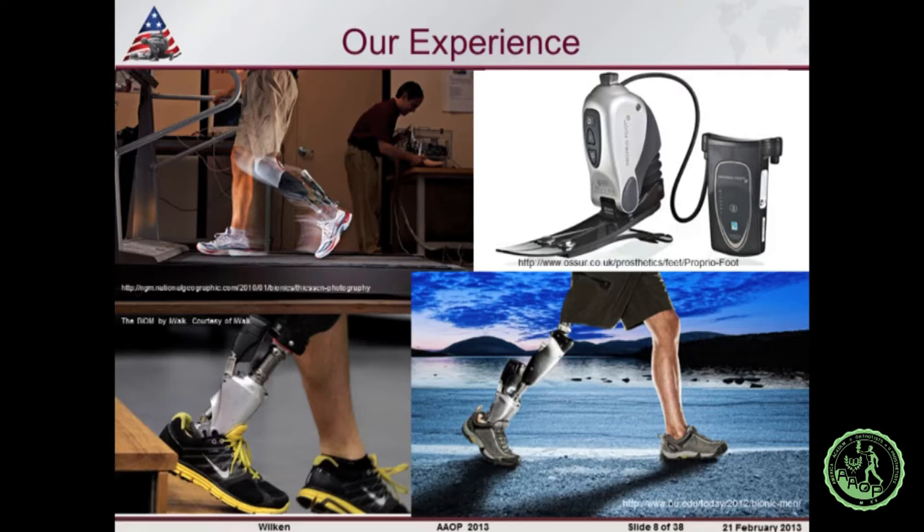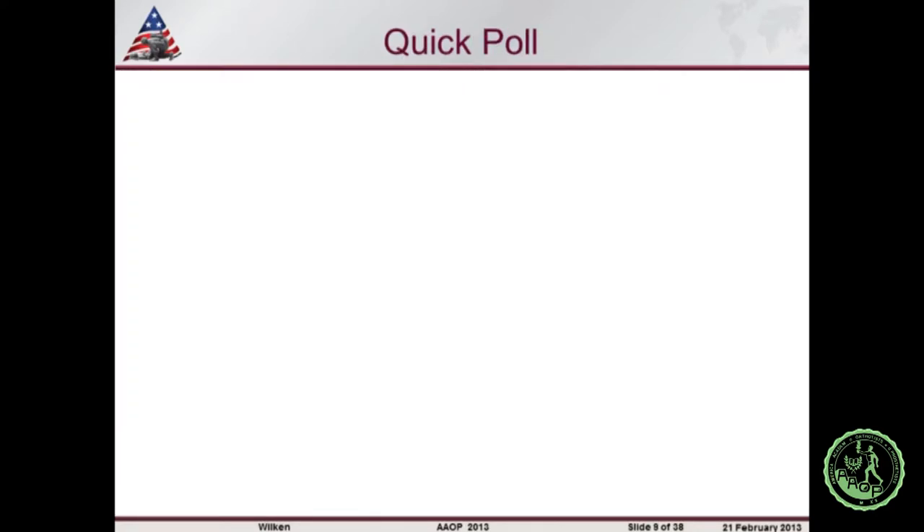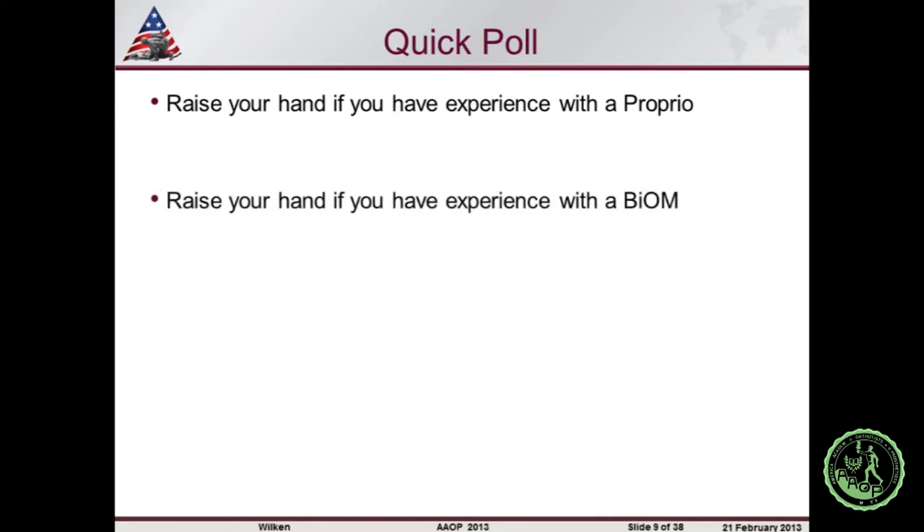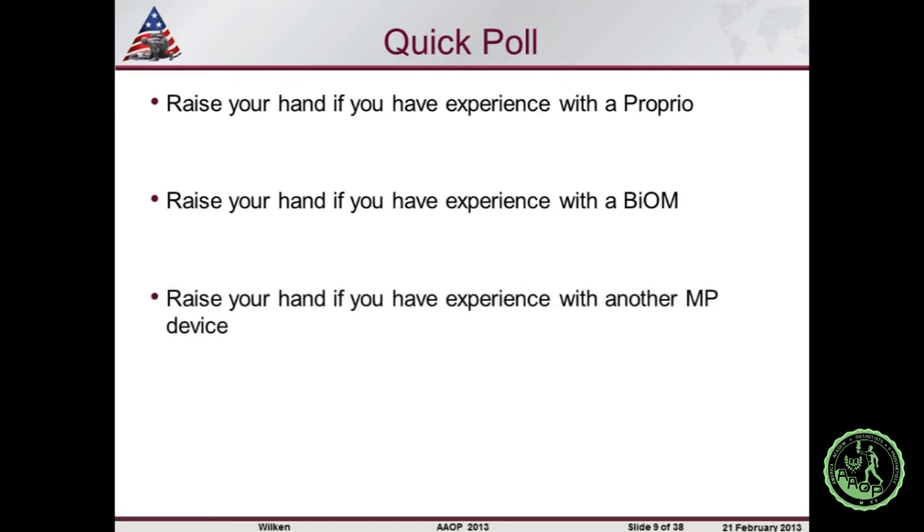I want to repeat a quick poll with a bit more specificity. Can you raise your hand if you have experience with the Proprio device specifically? Good. Can you raise your hand if you have experience with the Biom — quite a few people have fitted that. And can you raise your hand if you've worked with any other type of microprocessor device? A handful there as well. Thank you.